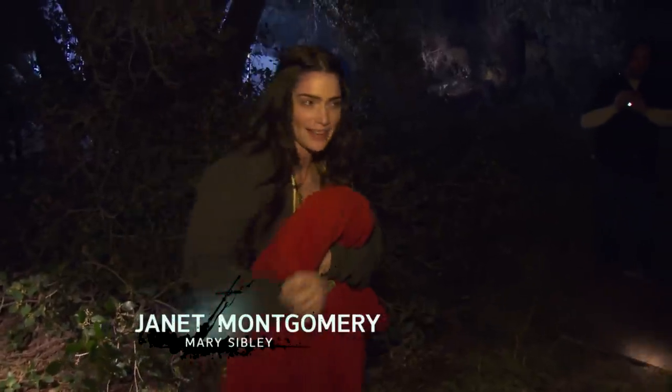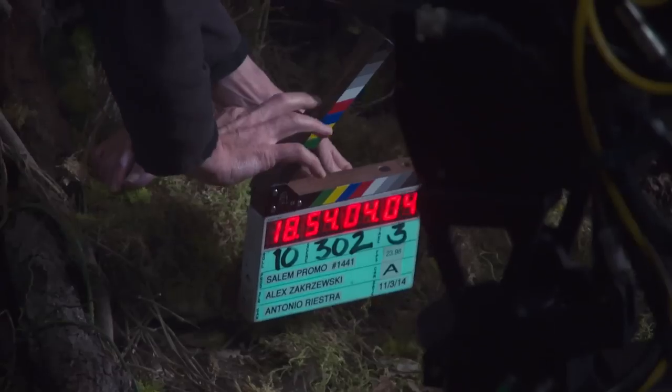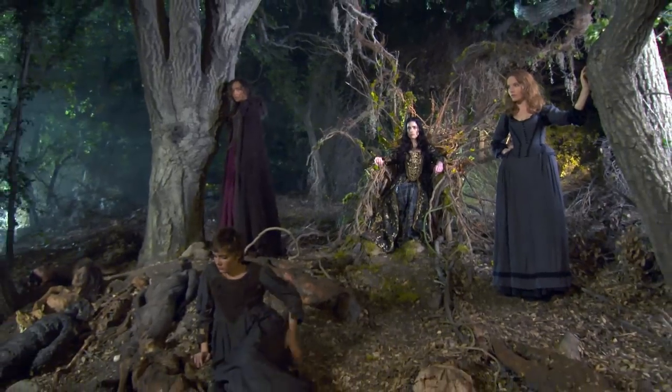Salem Season 2, back again. Let's smoke, guys. And camera!